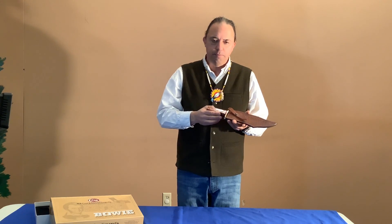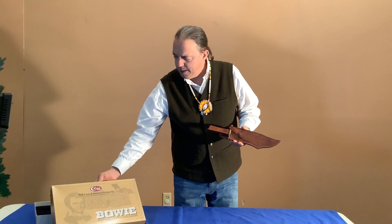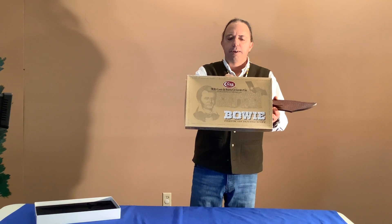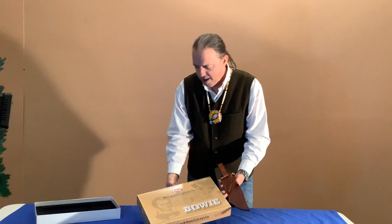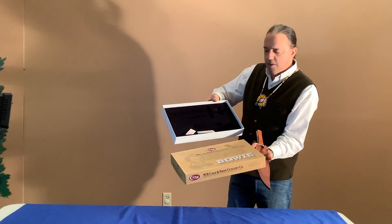This next item is a Bowie knife made by the Case Company. Here's an image of the front cover of the box. This is a collector item, so we have the box and the interior all in its original condition.